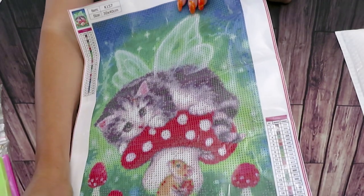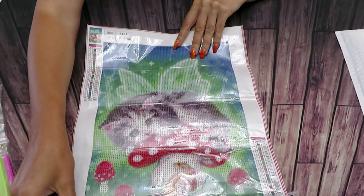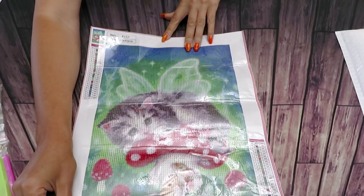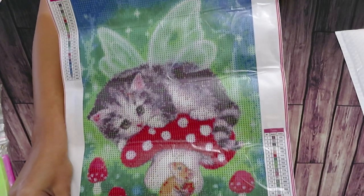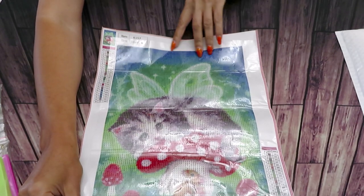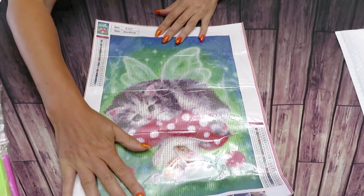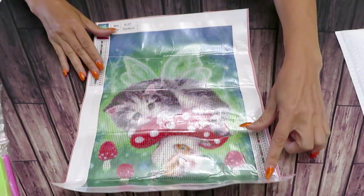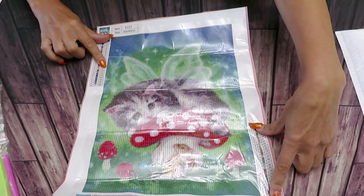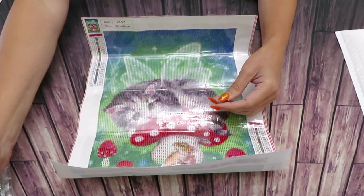They are my favorite mushrooms to photograph — I love them and we have lots of them in Ukraine in our woods. When I go there for wild mushroom picking I always try to take a picture. This canvas is gorgeous for any little girl or boy who loves magic. It's 30 by 40 centimeters, a very cute little canvas, and we have 25 colors with the legend on both sides. We also have DMC codes included.